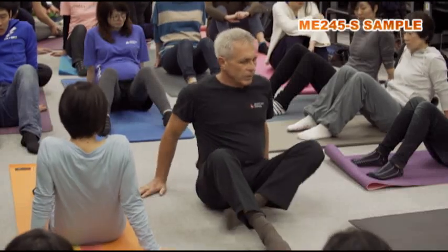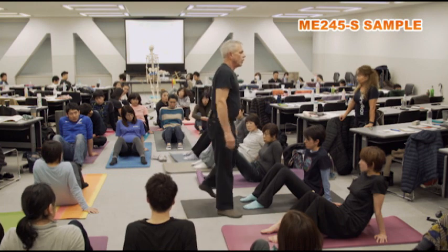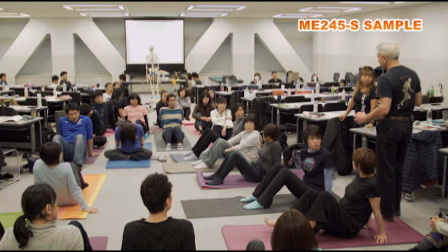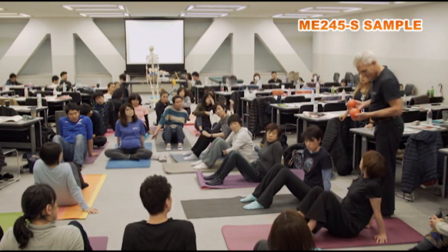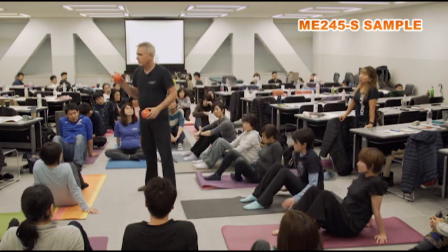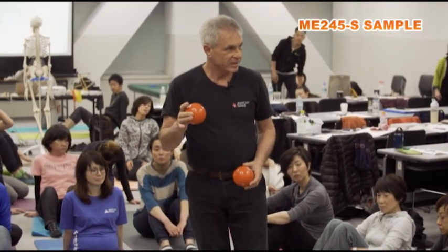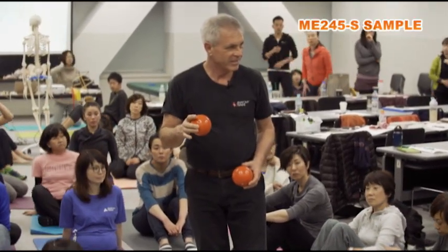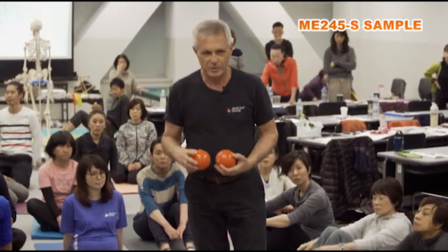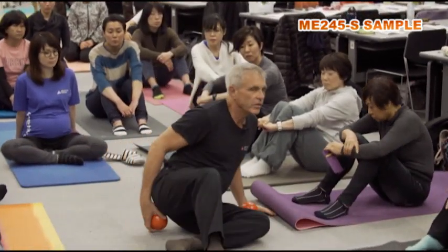You can also use a tool to open the back of the pelvic floor and widen the obturator. The size and pressure in the ball will vary. This is difficult with a big medicine ball, but you can use these SMR tools.